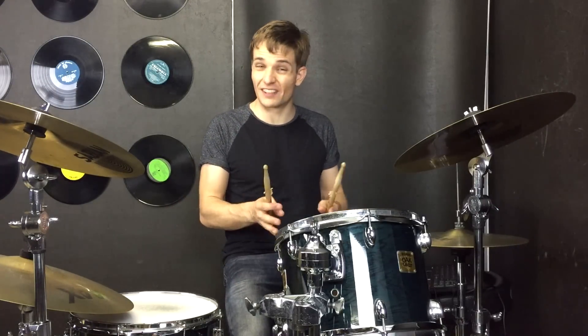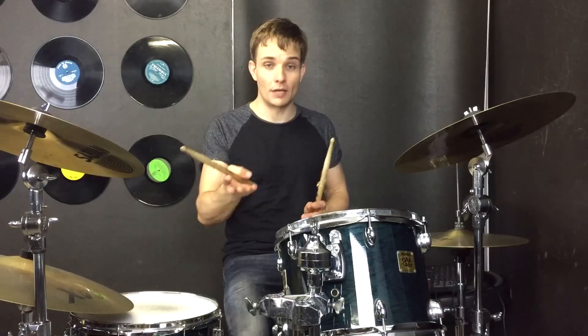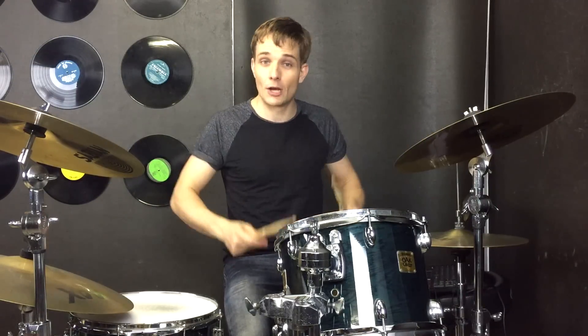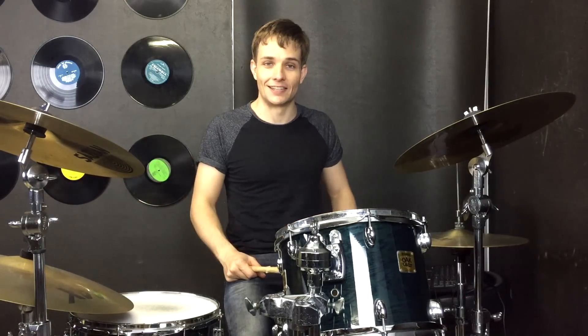I'm sure you're pretty familiar with this song, so hopefully that's just cleared up a couple of things, or given you a couple of different ideas that you might want to play a little bit differently to what you're already doing. Anyway, happy practicing — I'll catch you guys at the next lesson.